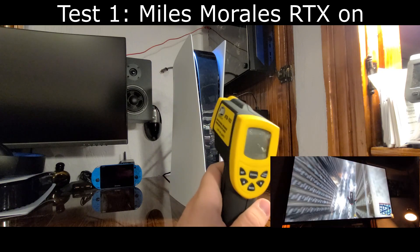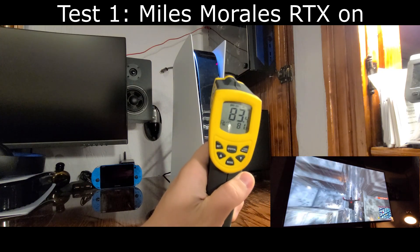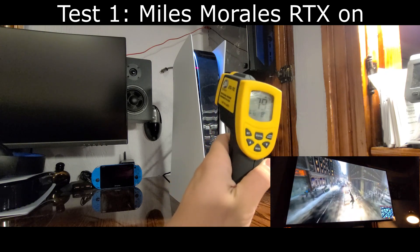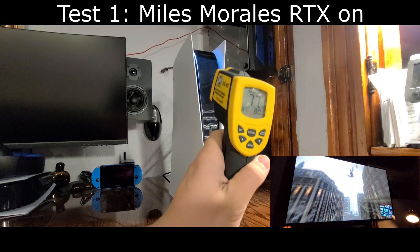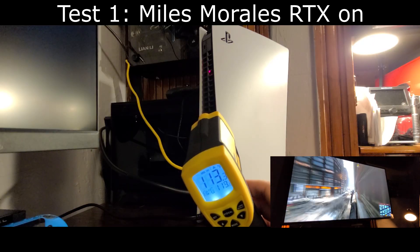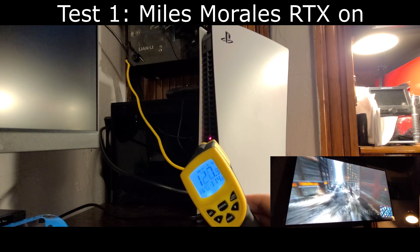This first thermal test is just going over the intake temperatures of the PS5. This is going to be virtually the same for all PlayStation games — it basically depends on your ambient room temperature, which is why I only measured it once. Moving on to the back of the PS5, this is where the important temperatures are.